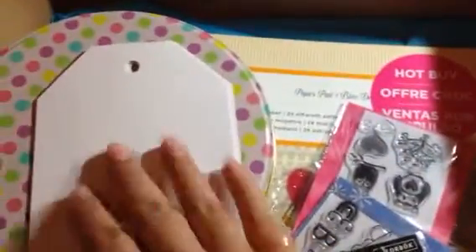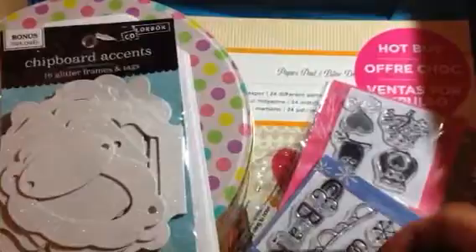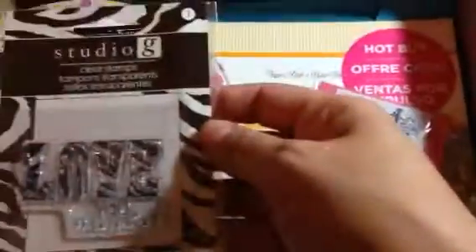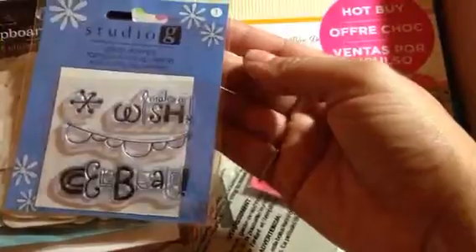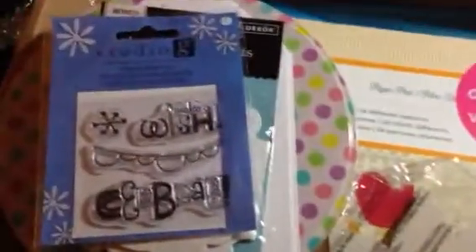Then she sent me these tags and these chipboard accents. This stamp here that says 'Love, love you so much' — this would be good for Valentine's Day, I'll put that in my Valentine's Day stash. 'Celebrate, make a wish' — so this is a birthday stamp, very cute. And these are some more little Valentine's Day stamps, so I'm going to put those in my Valentine's Day stash.